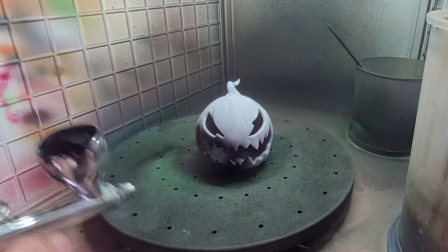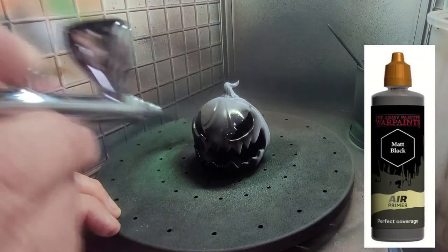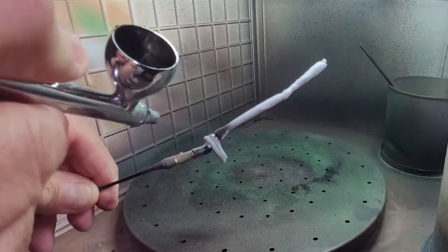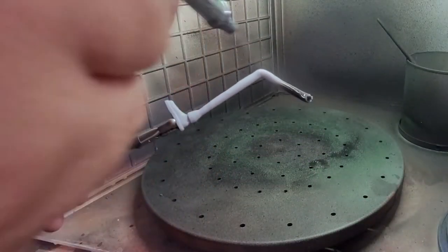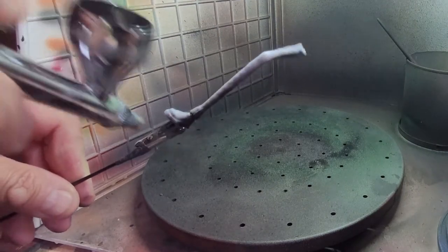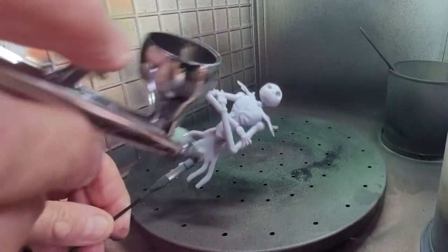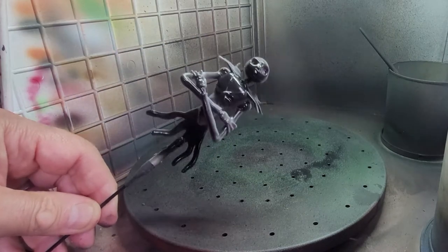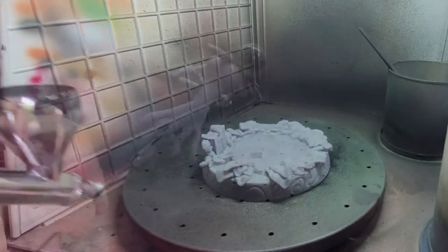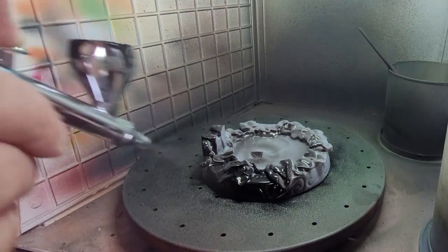I'm going to be priming everything up. My usual primer is the black primer from Army Painter — just the airbrush primer — and I've found it a really good bit of kit with really good coverage. I'm using my Iwata airbrush to get that black on there and get it nice and even. You can find all the paints and supplies you see me using in the description. I am an Amazon affiliate, so if you buy through the channel, a little bit will come back, which would be really appreciated. I've pretty much primed everything with black.